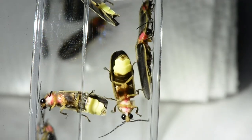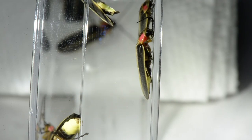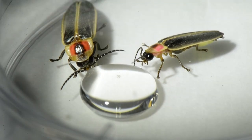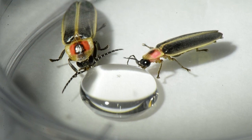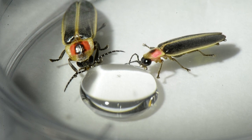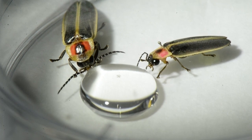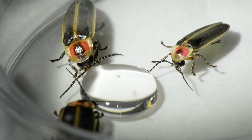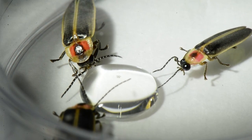One of the ways we know these are the nocturnal species of firefly is the size of their eyes. If you look closely — these are drinking nectar I made for them — their eyes are enormous, so they can see in every direction at night and find mates with flashing lights. The female remains stationary and it's the male that flies around; they flash back and forth and then join each other on leaves of tall plants.